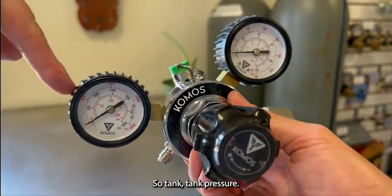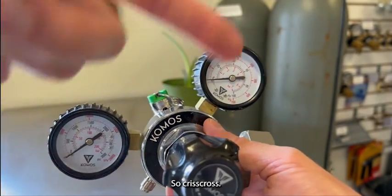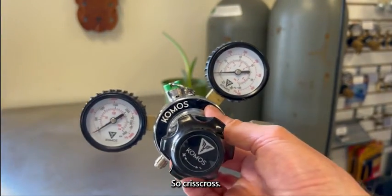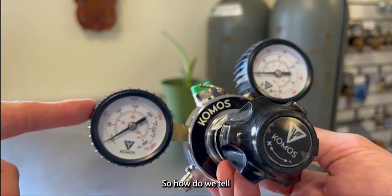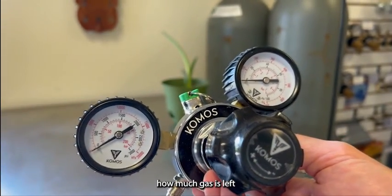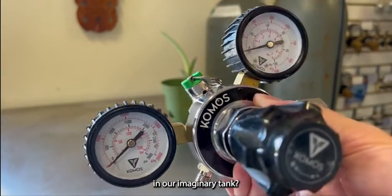So to clarify: tank pressure and working pressure. Crisscross. All right, so how do we tell how much gas is left in our tank?